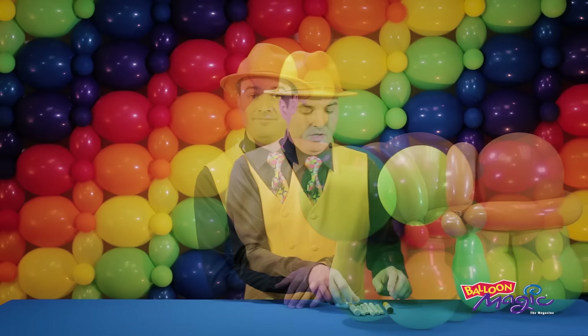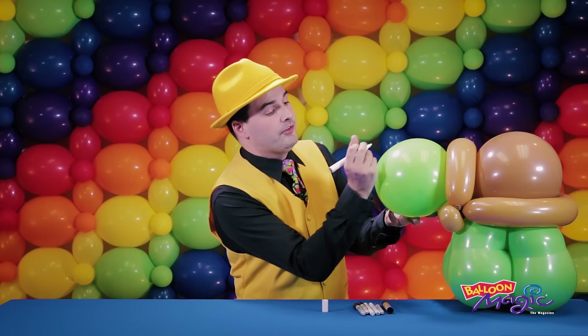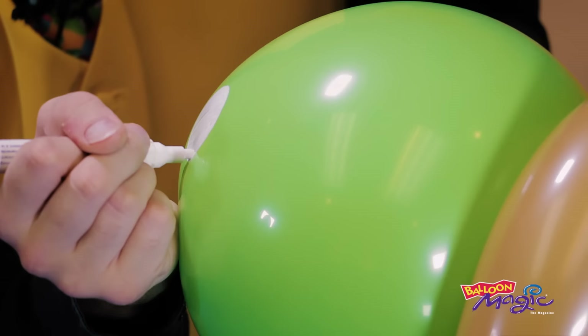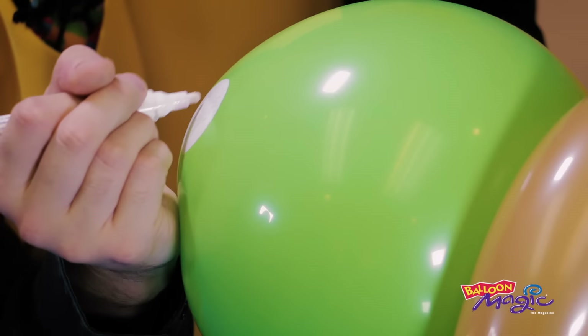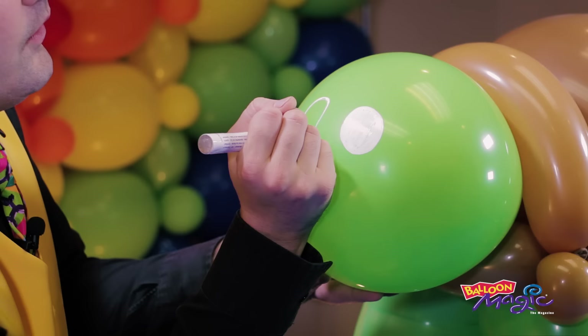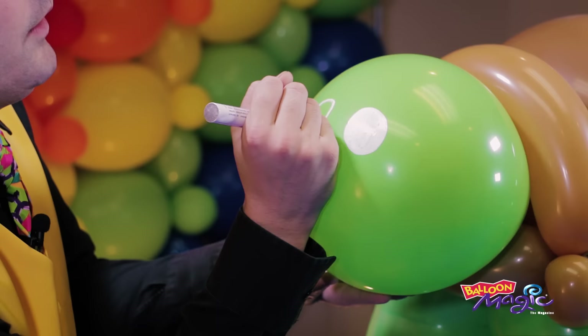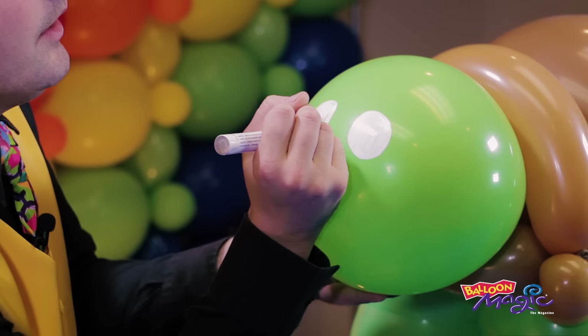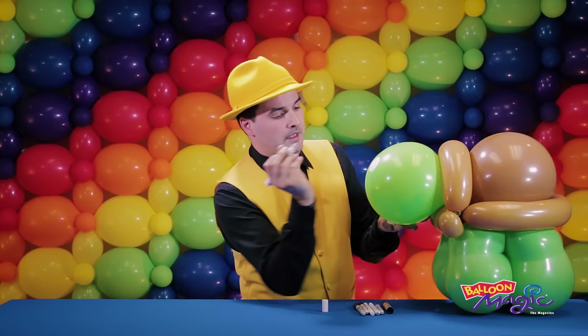We're going to do some pretty simple artwork on here. When doing artwork with markers, it's important to start with your lightest color first. So I'm going to draw two white sections which are going to become the eyes of our tortoise — just color those in. White is just to give us our base, so any colors we put on top are going to really be bright. Drawing blue straight onto green is going to give you some strange results, whereas drawing blue onto white is going to be a lot easier to judge.